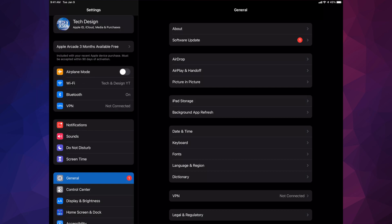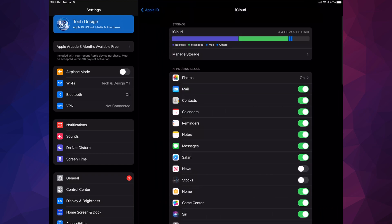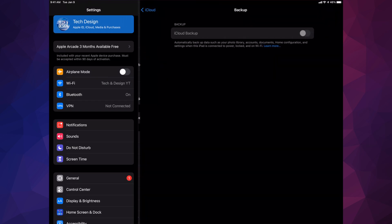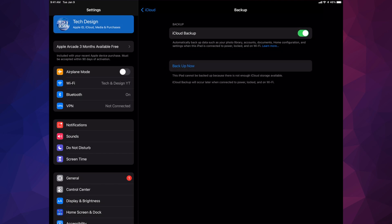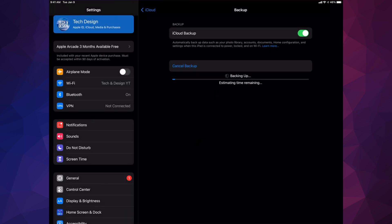You guys can use iTunes for PC or Finder for Mac. I'd also like to mention that if you're having any problems with the update, you can also do it through iTunes or Finder on your Mac. Anyway, go up there and tap on iCloud. Once you tap on iCloud, scroll down — you're going to see iCloud Backup. Make sure it's turned on, then tap on Backup Now.